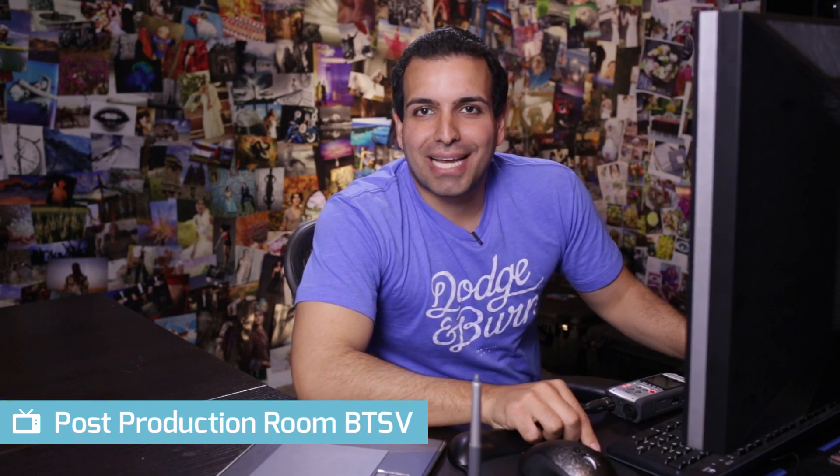What's up everyone, my name is Pi with srlounge.com. You guys can find me on srlounge.com or on facebook.com/srlounge. In this video, I want to walk through our overall new production setup for our post-production videos. We're going to talk about lighting, the gear we're using, and so forth.